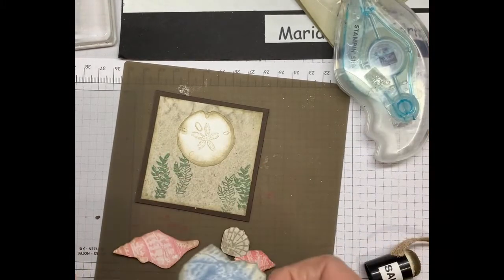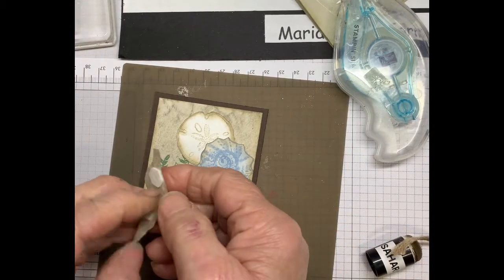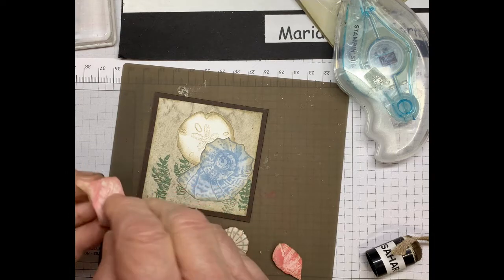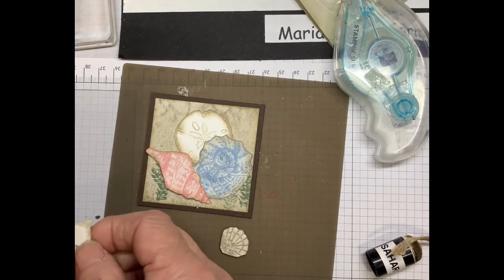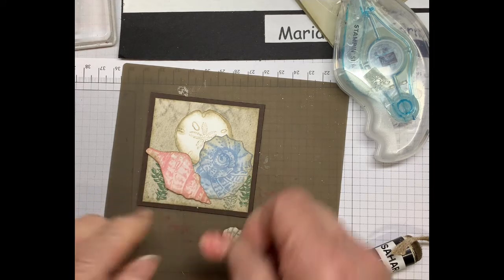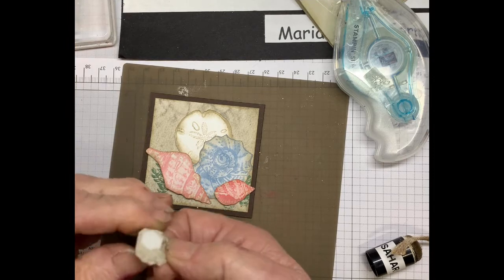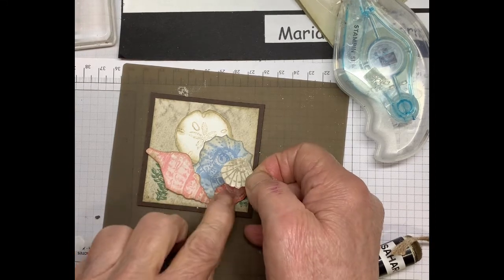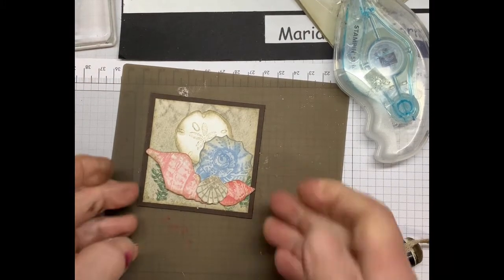You can use liquid glue if you like, but with this one I'm going to use dimensionals, and this one as well. I put a dimensional up at the top but not on the bottom because it's kind of overlapping — I'm just putting the dimensional in to fill that space. And there — that's the front.